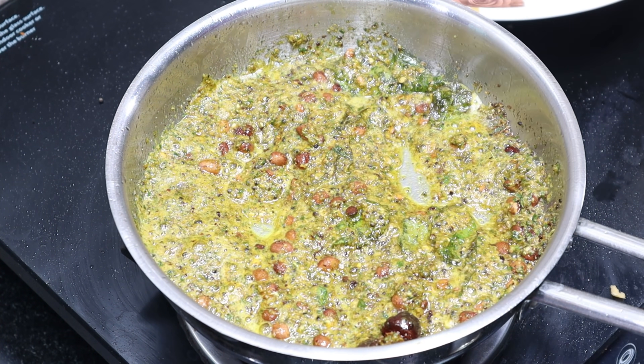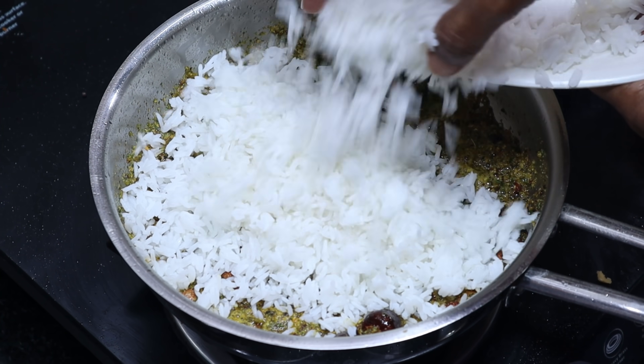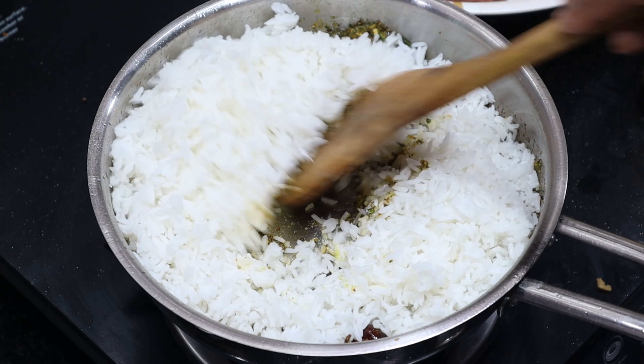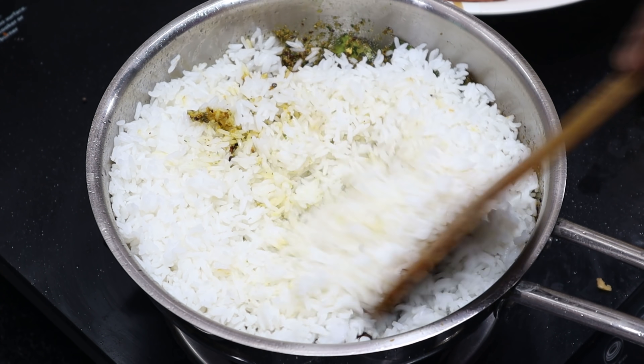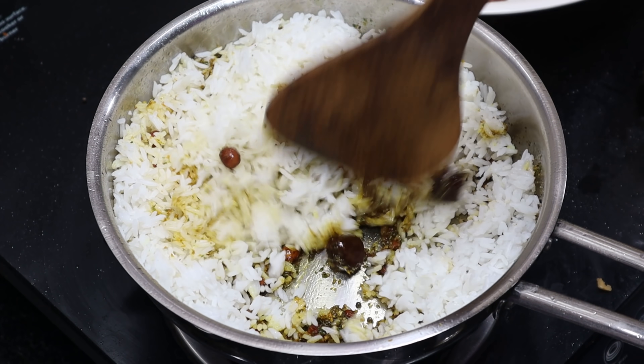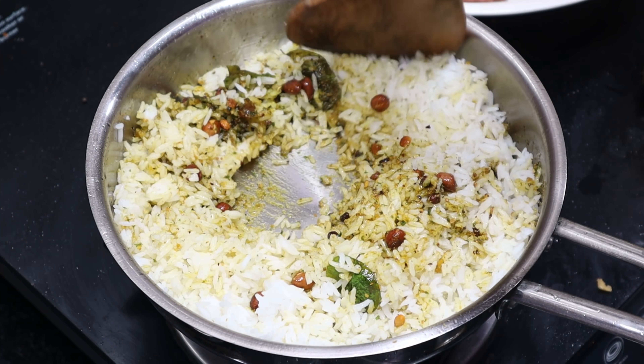We will mix the rice on the stove and mix the rice. We add the garlic and mix it. Mix and mix the sauce in the pan.